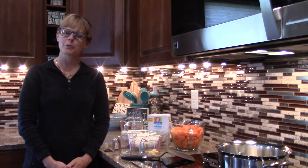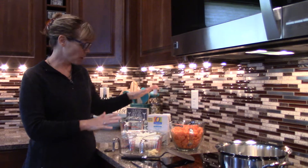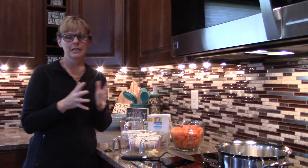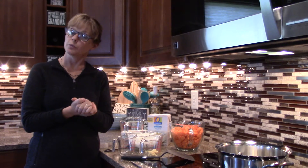Hey everyone, it's Tina Peterson, broker with Uncommon Ground, Helena Bozmanteen. I get a ton of requests for my carrot ginger soup, and it's a chilly day today. In fact, tomorrow they're predicting snow, so it's the perfect day to make soup.